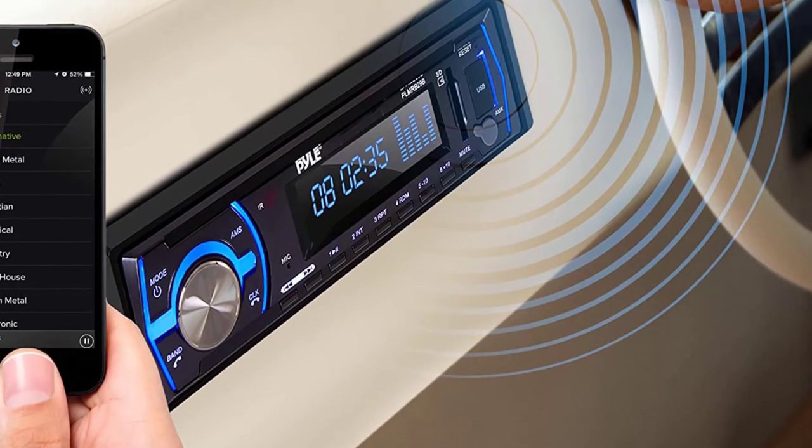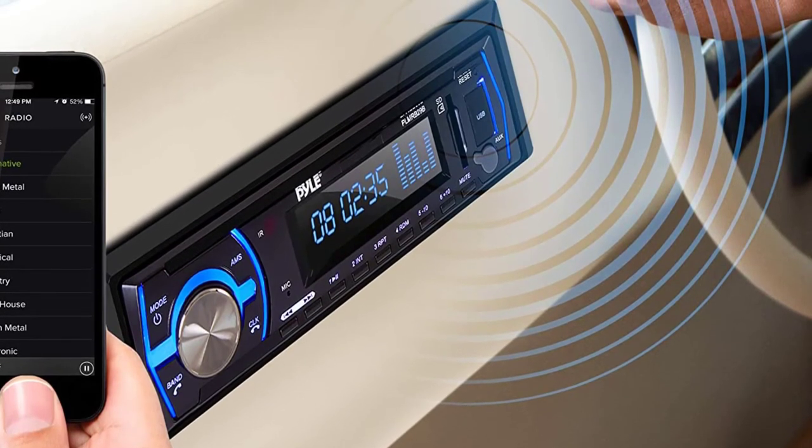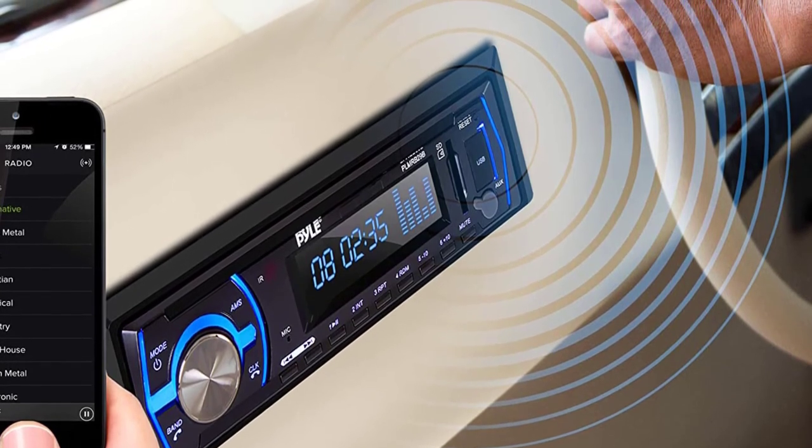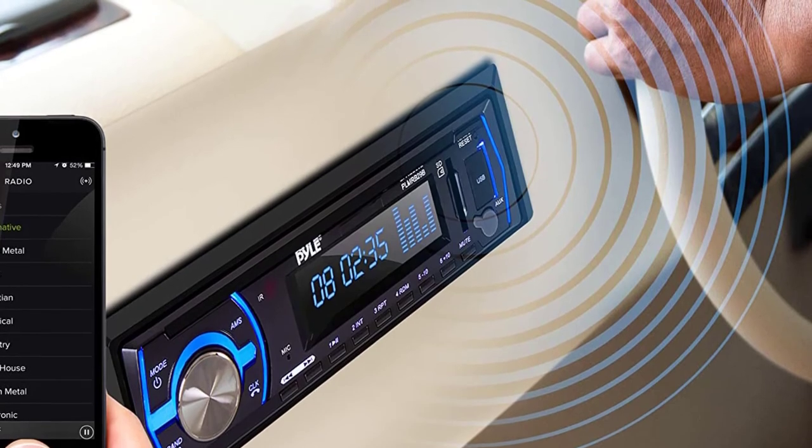Stream audio directly from your handheld A2DP Bluetooth-enabled device like iPhone, Android smartphones, iPad, and tablets, and play internet radio services like Pandora through your speakers with the help of this receiver.